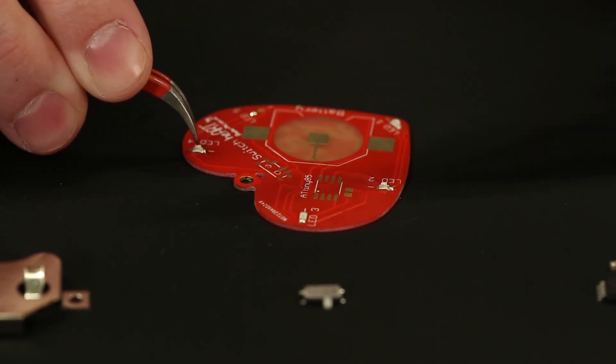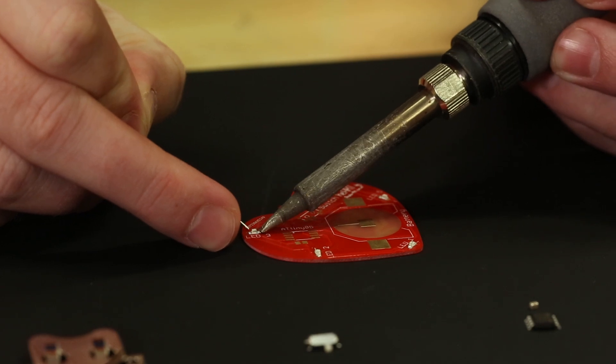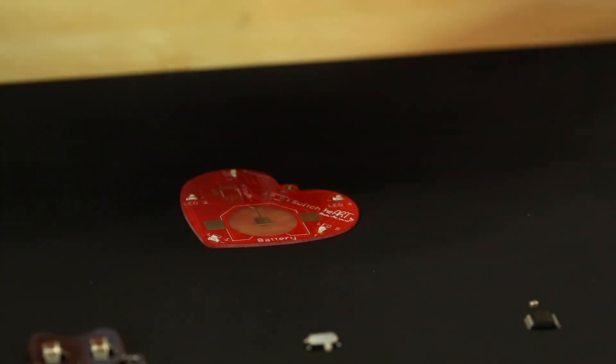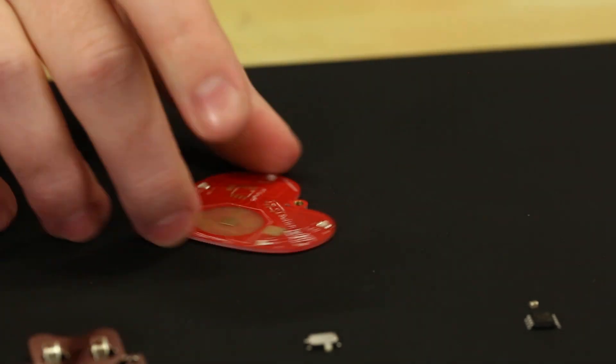Using tweezers we're just going to go ahead and apply each of the ICs, that way it helps them reflow a lot easier. Once we have all the LEDs tacked on we're going to go back and add solder to the other side of the pin.